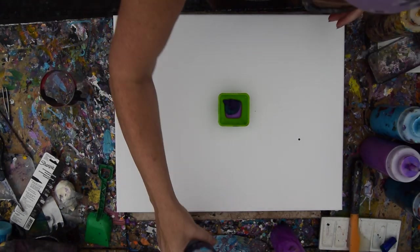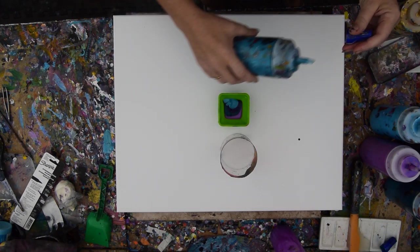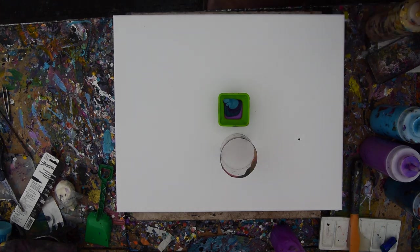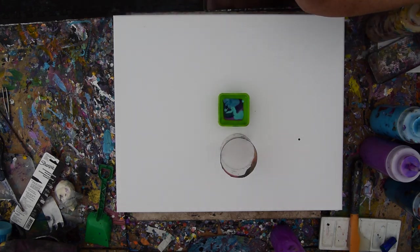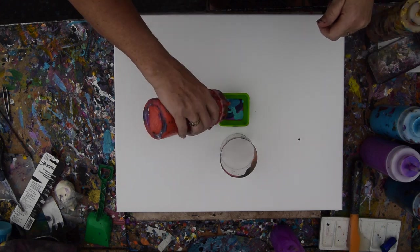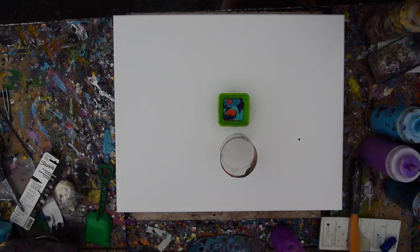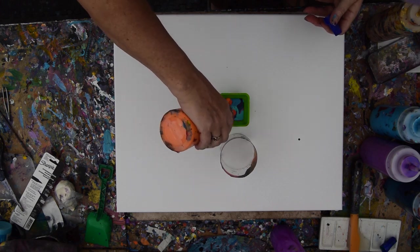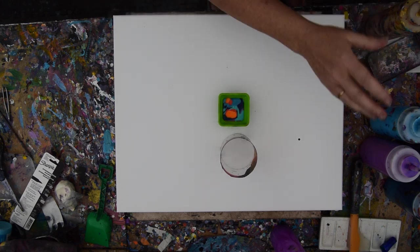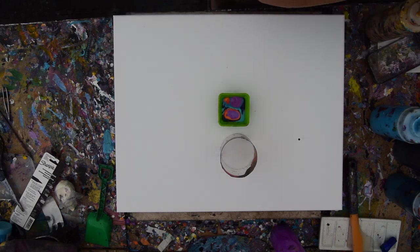That is part of a tennis ball container. I usually use it for an inversion, but I don't think that's going to happen this time. I want colors that are really spectacular in here, and I have some favorites. When I squeeze the colors down into the mix, often that will mean that I'm agitating the paint. I want some of that original color back.